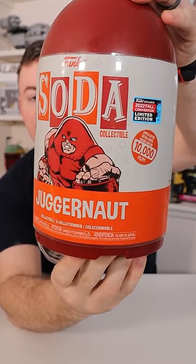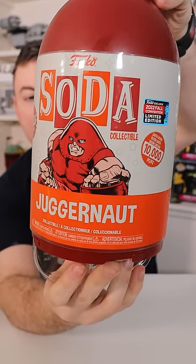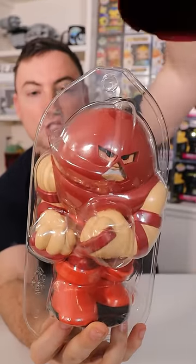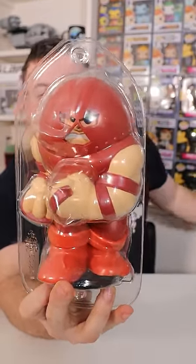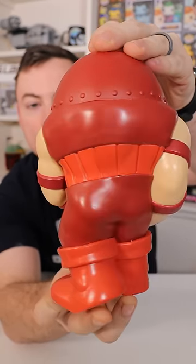Alright guys, here we go. I got the bottom lid off, and we're going to slide this puppy out and see if we have a chase. And no! He is pretty cool though, and I really like the design they went with for this 3-liter soda.